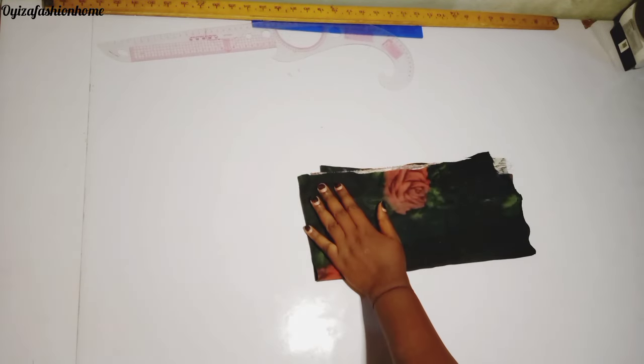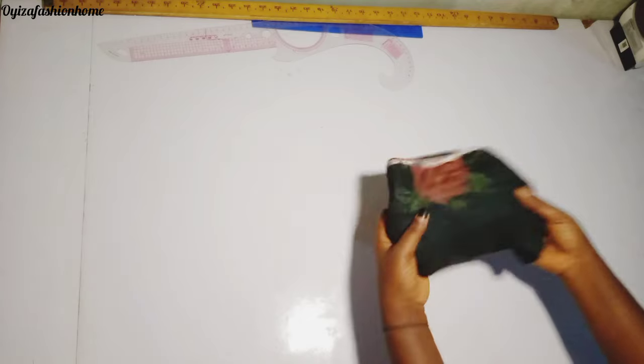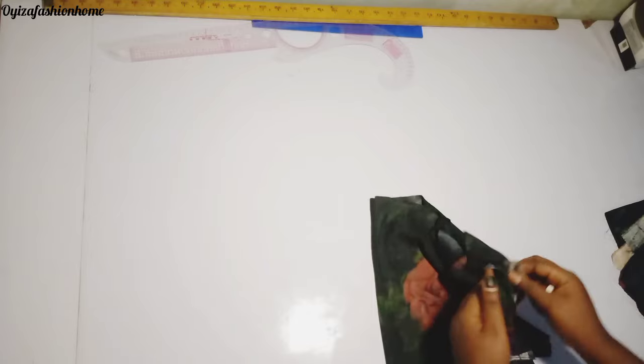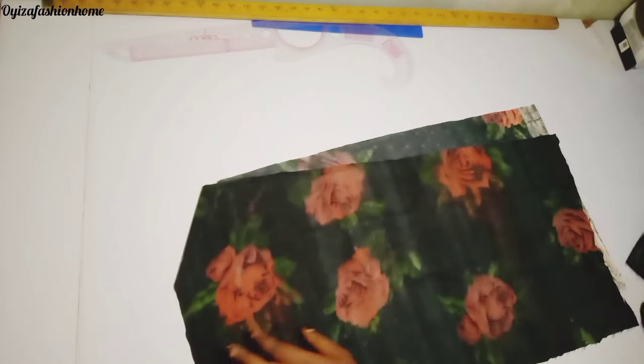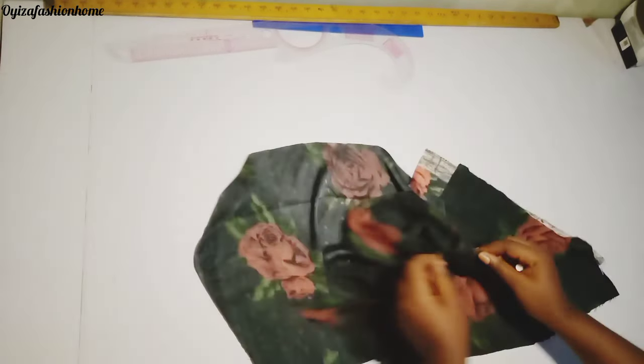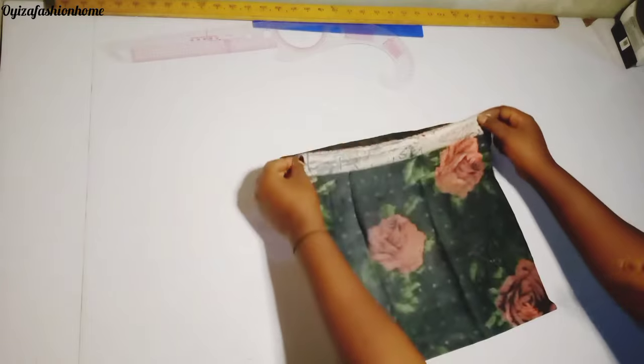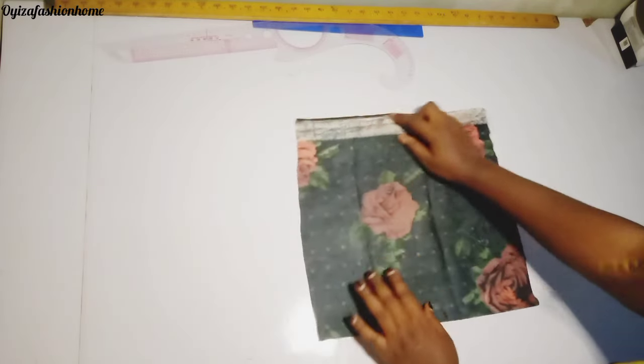This is the material I'll be using for this tutorial. I'm just going to open it up now and then we start the cutting. I have my length from the chest to the waistline, so I just marked it together like this.